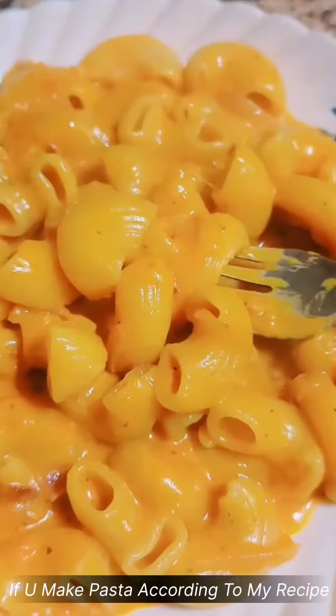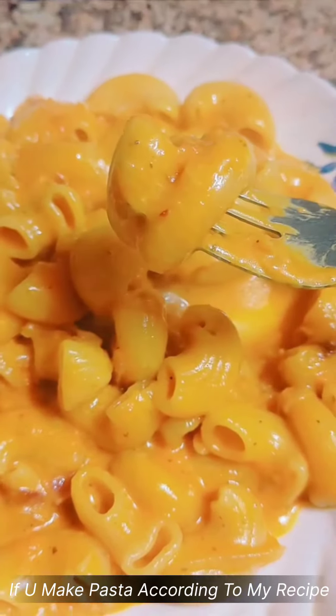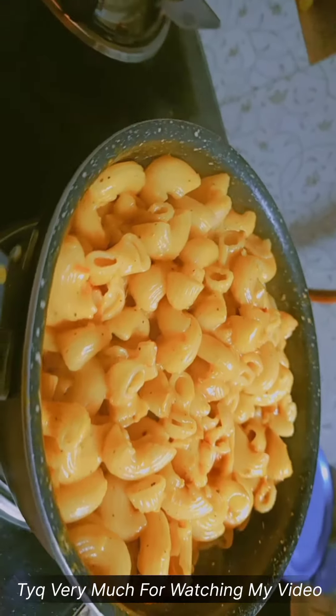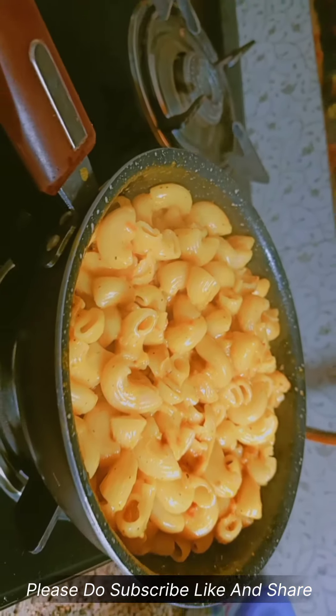Please try this recipe. If you make pasta according to my recipe, I am sure you will find it very tasty. Thank you very much for watching my video. Please do subscribe, like, and share.